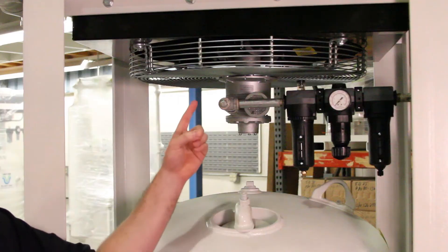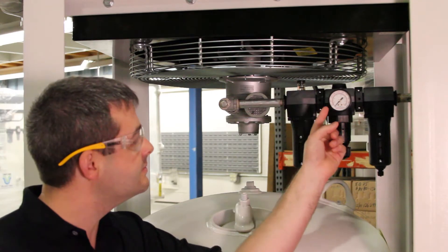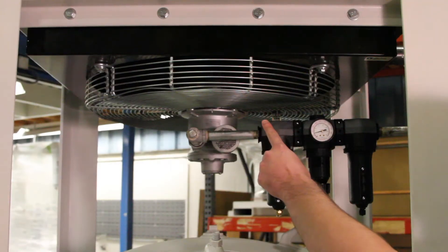Put the unit into service. Make sure the air motor is rotating properly and that the proper pressure is set on the pressure regulator. The pressure regulator controls how fast the air motor is rotating.